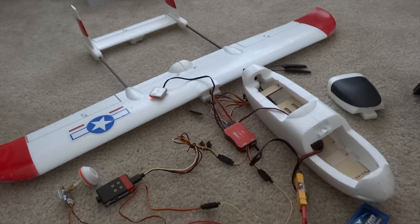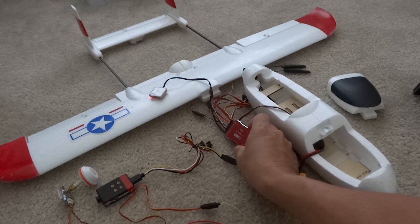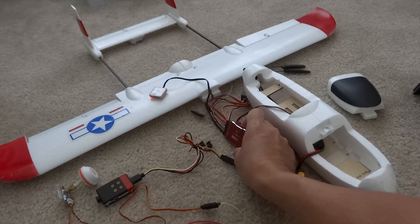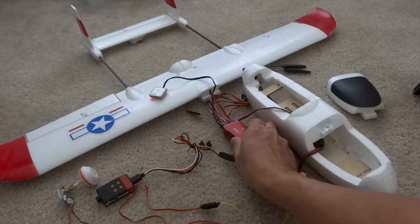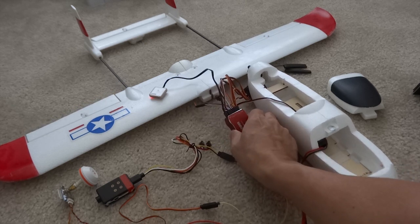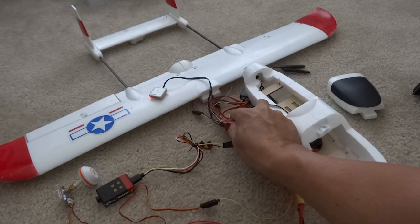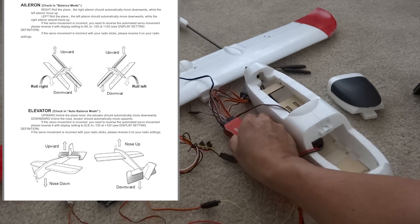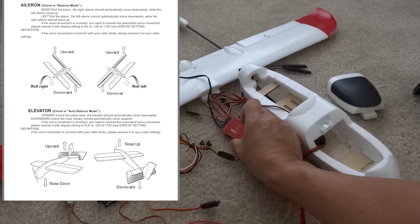Now to test the gyro. I can take the flight controller and simulate flight. If I roll right, the left elevator should come up to level it off. When I roll left, the right elevator should come up to correct it and level off. If it takes a dive, the elevator pulls up to correct it. And when it climbs too high, it takes a slight dive to correct on the elevator. That gyro works pretty well — auto correction.